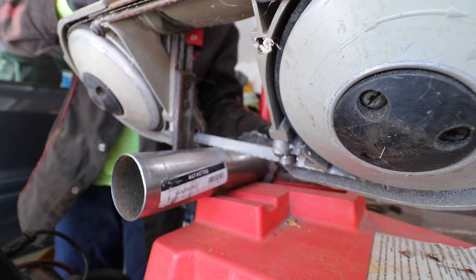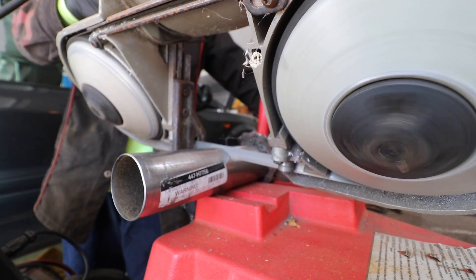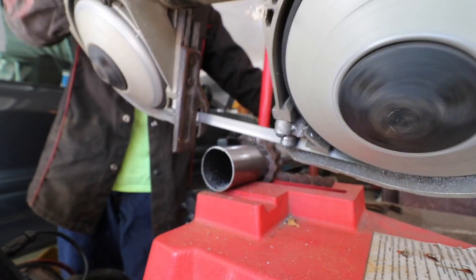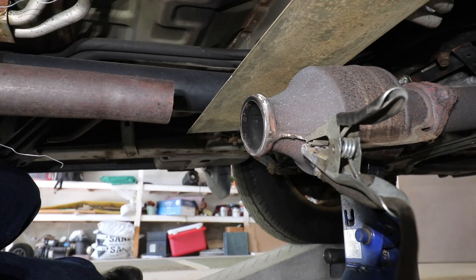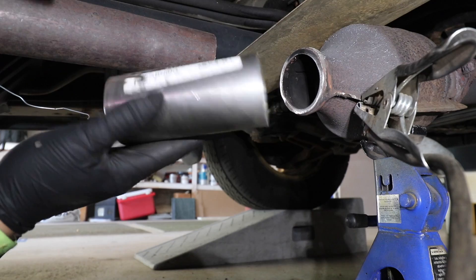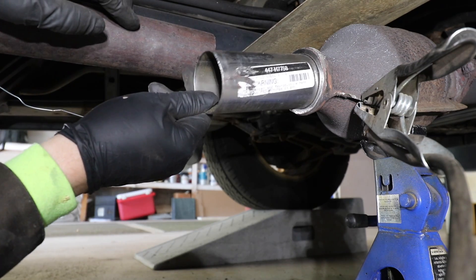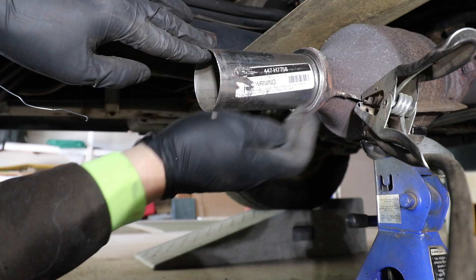Now let's cut our short piece of tubing that's going to be welded onto that flange. This 2⅛ inch diameter pipe actually slides right into the hole for the catalytic converter, which is going to make it extremely easy to weld. The only tricky part is welding this pipe on straight — so I'll do a little tack, check to make sure it's straight, and then weld all the way around.